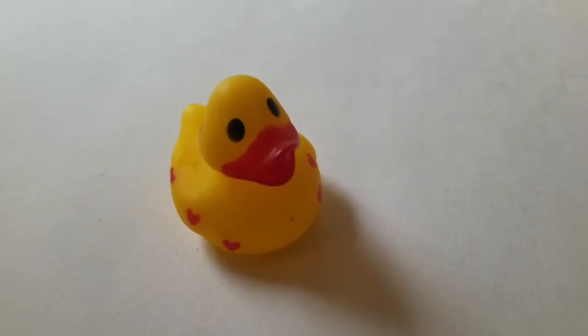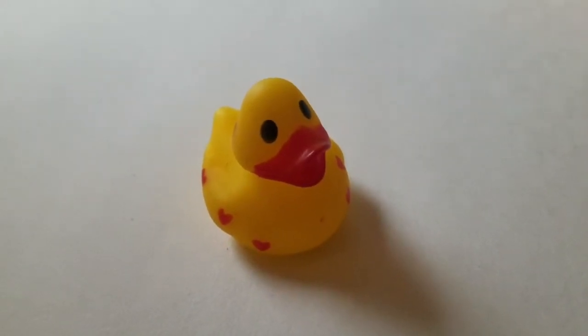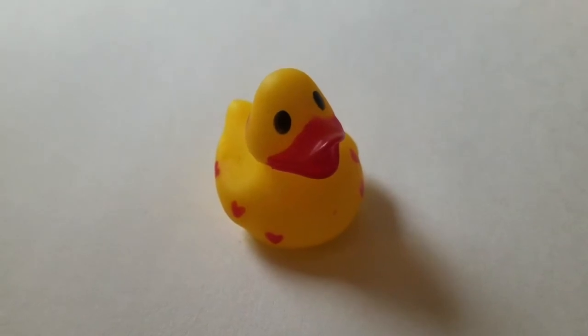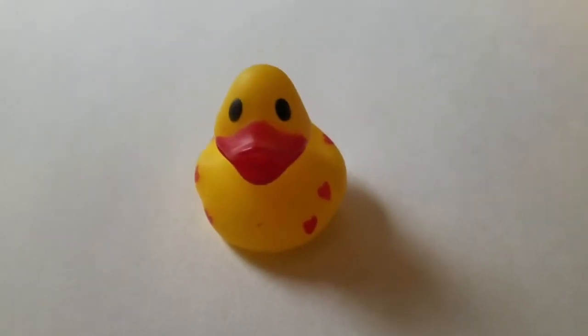So I got a duck, and it's gonna be the model. But then I decided that this duck was not right, so I tried to hit it, but it didn't work.